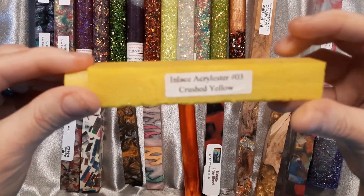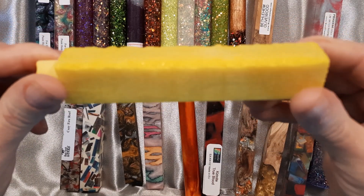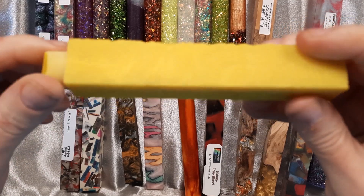This is another limited edition from Wood Turnings. This is Crushed Yellow. It's a real bright shiny yellow. Turns very, very nicely when it's done — it's nice and bright.